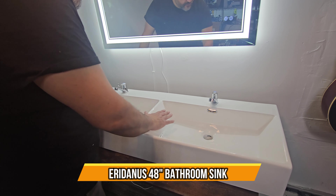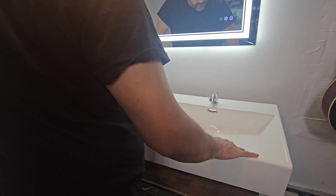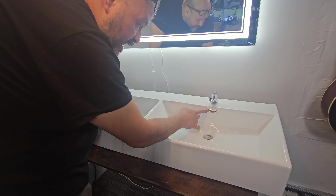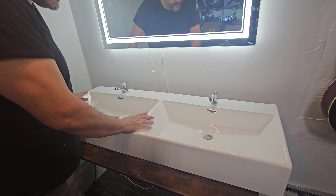Let me introduce you to a nice, beautiful sink — dual sinks. You can set this up in your bathrooms, perfect for any businesses that want dual sinks. You can have beautiful designs on the actual interior and exterior; it gives a nice ambience to the atmosphere of the area you're going to set this up.